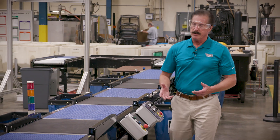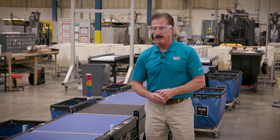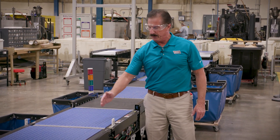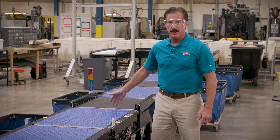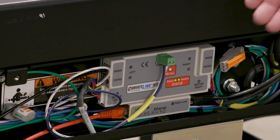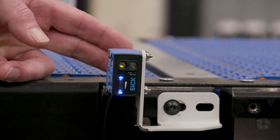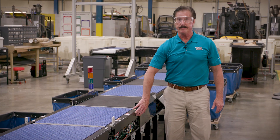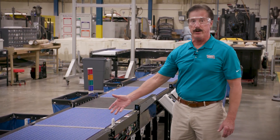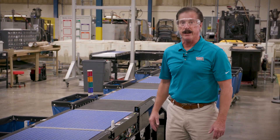Bringing this together, the ModSort product portfolio is designed to be like an erector set. You could buy a ModSort size 1 through 8, which comes in a variety of widths and lengths. Additionally, you can buy accessories like control cards, power supplies, or photo eyes that have pre-drilled holes for easy mounting. You can daisy chain together multiple ModSort units which would allow you to create a divert zone in a conveyor system.